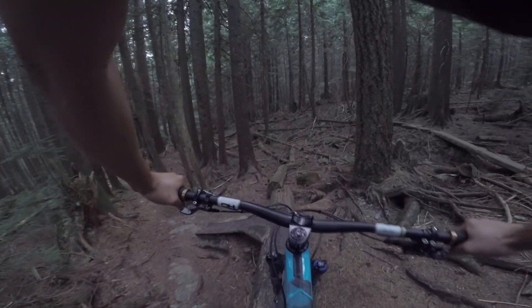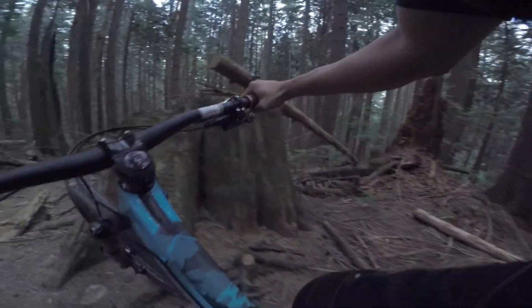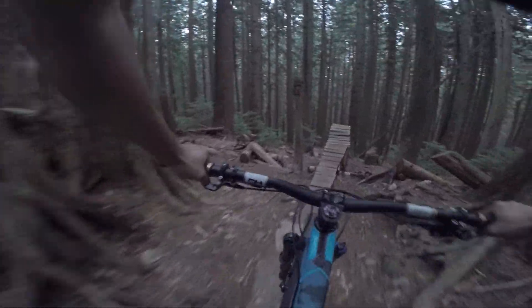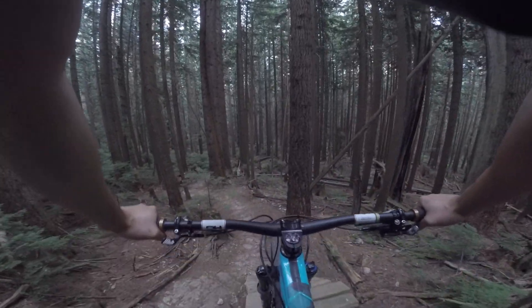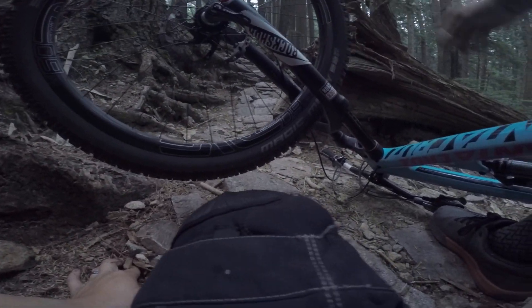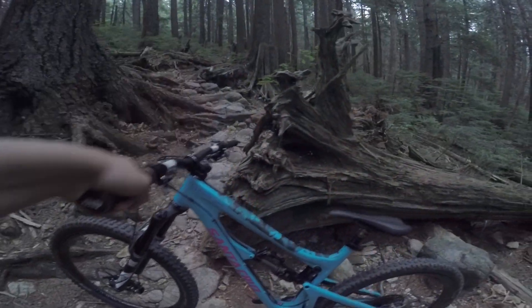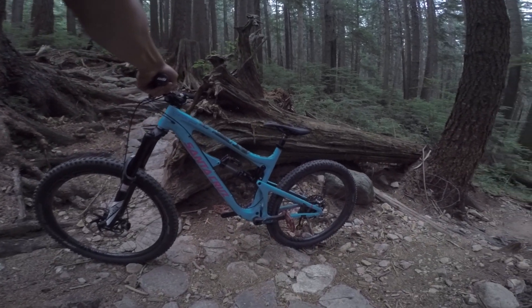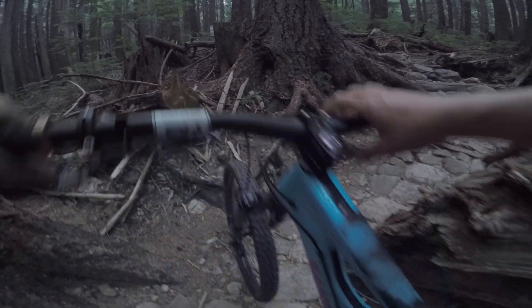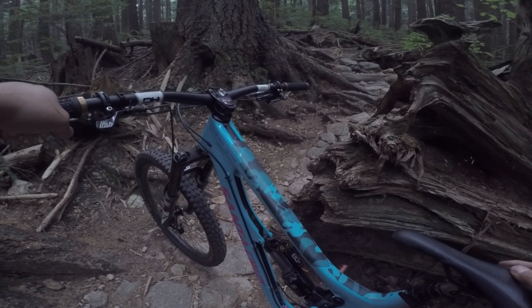Whoa boy. Gonna ride it. Oh, I gotta pivot — oh man. Yeah, baby. Got stuck but didn't put my foot down — I'm good. Oh, what is this? There we go. Over the bar! But I saved the gimbal. Let's continue on. I'm good, I'm good. Let's make sure the bike's good. Looks fine. Sounds good. That was sick, that was sick.